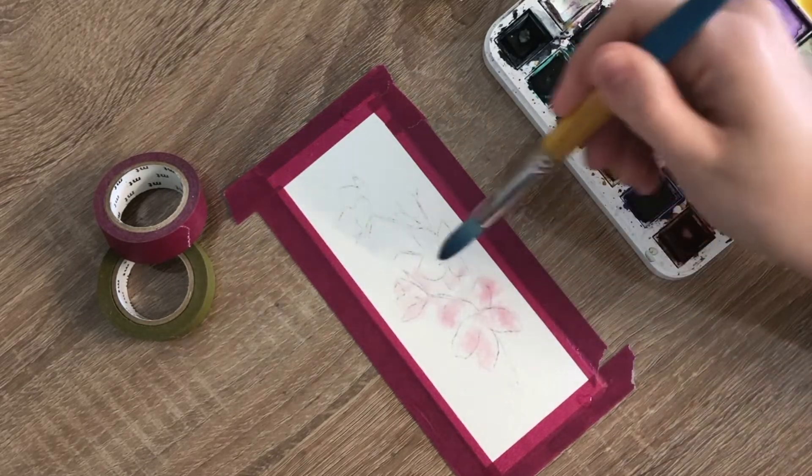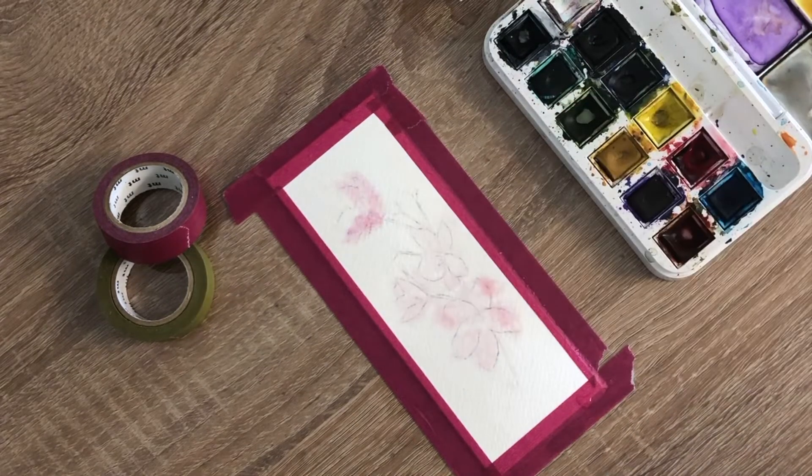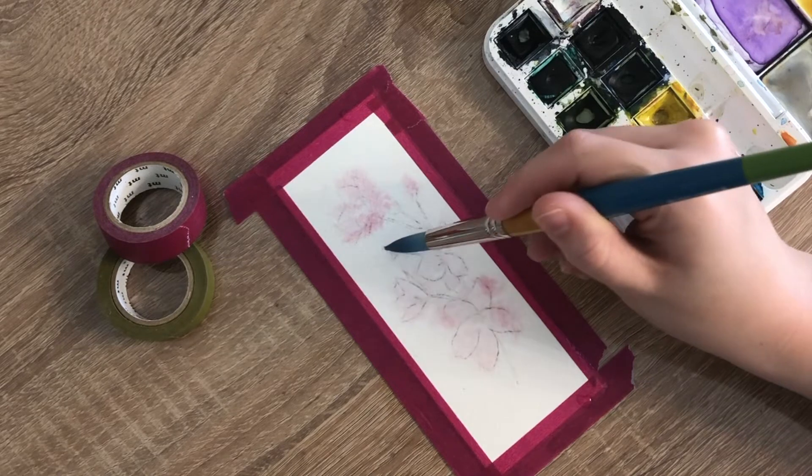Then I cleaned my brush and switched to my light blue paint and began to fill in the rest of the area with this color. I switched my paint color again to a darker blue and added a few sections of this color to give some contrast in the background.